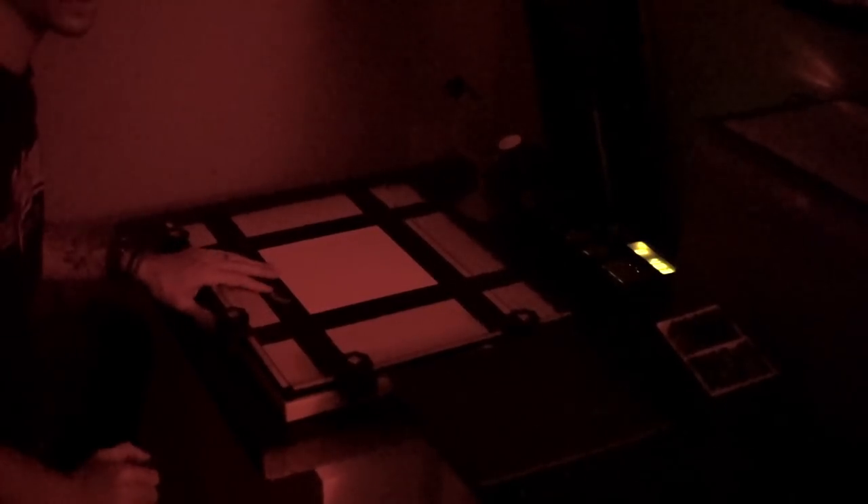I usually like to start my burns and dodges immediately after the previous exposure because my brain can still remember where my hand needs to go since the image is just on the easel. Let's put this in the chemicals and see what we come up with.